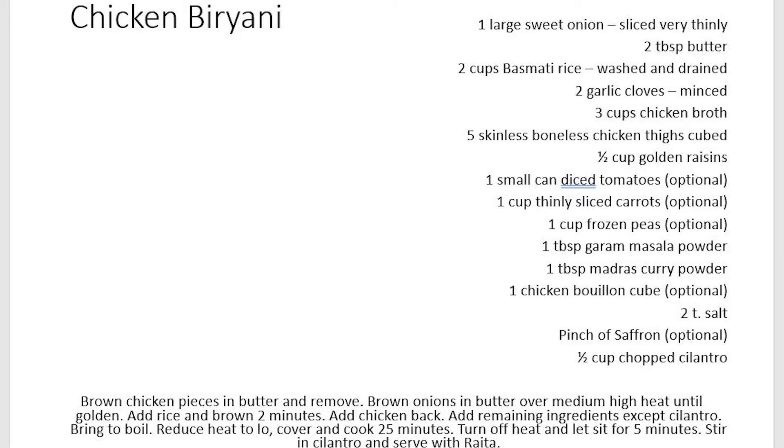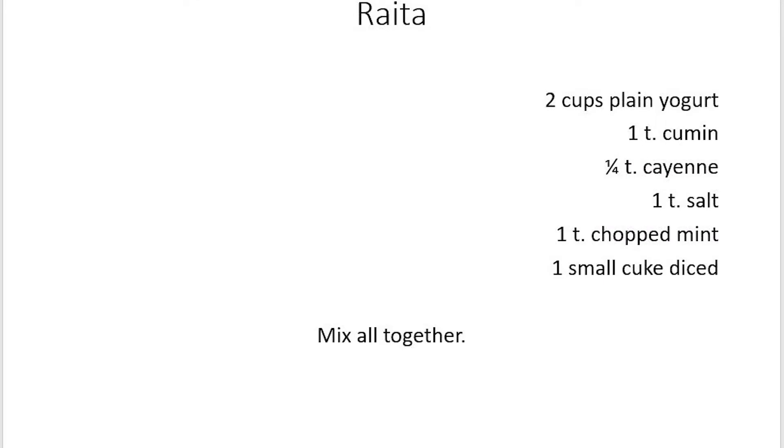There are two basic differences in making the chicken biryani versus the lamb biryani: you don't have to boil the chicken. As soon as it's brown, you pull it out, put the onion in, and go straight from there. And you'll be using chicken stock instead of the lamb cooking water. To me, no biryani is complete without raita to put on it — here's a very simple recipe for it. Make sure you use regular yogurt, not Greek.